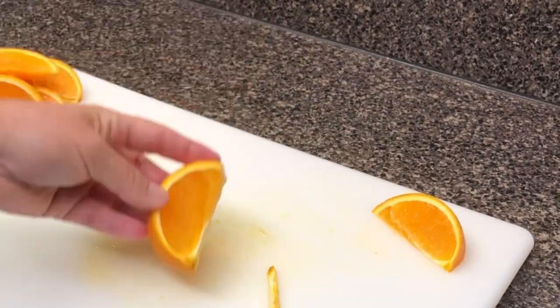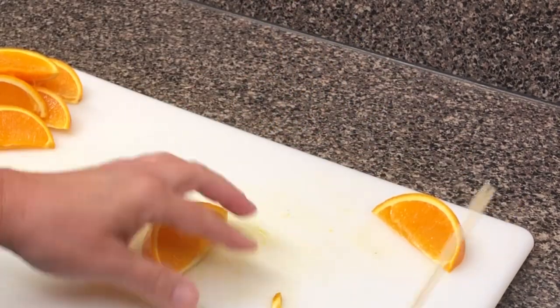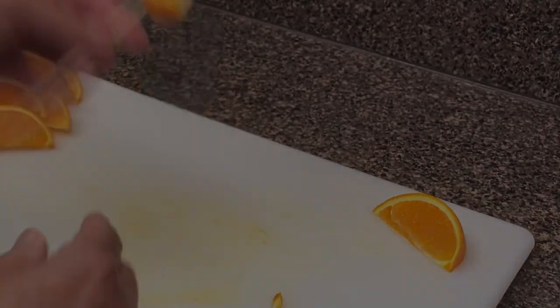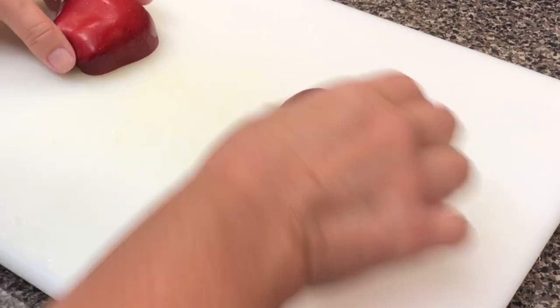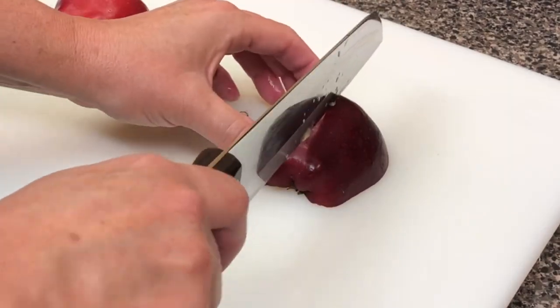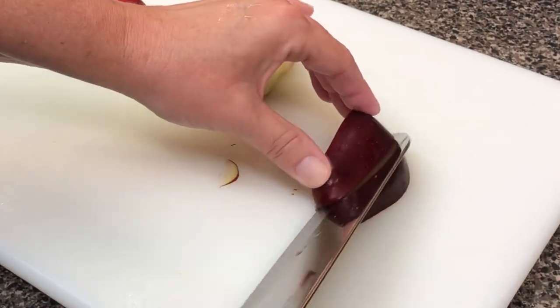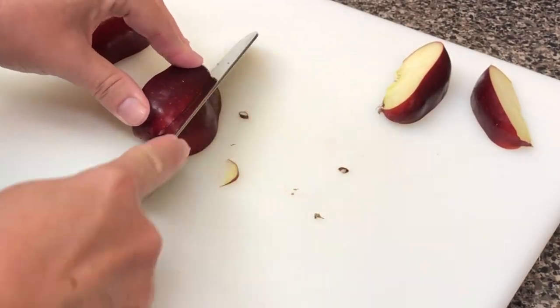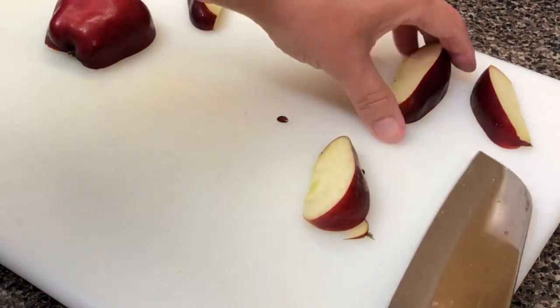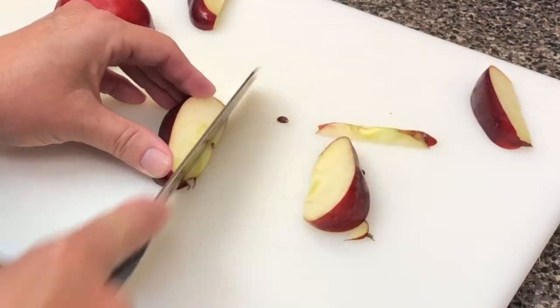When I skewer them, I kind of cut off the ugly parts, but I don't go straight up — I kind of go off to the side a little. Same thing on the apples: in half, in half, in half. Then definitely cut off the inside of the apples where the seeds would be.